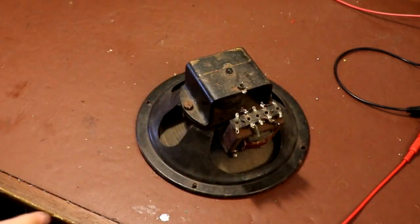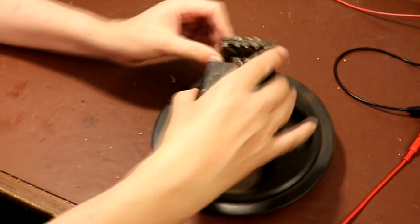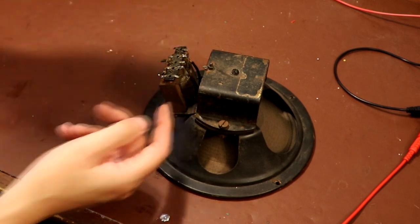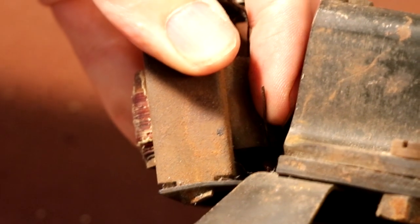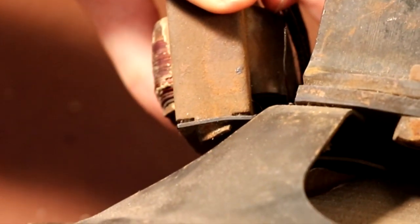That's a good sign - we do actually get something. The only other connections we've got on here are these transformer connections, and like I say this one really worries me because it looks as though it could be burnt out. We've just got a wire that's broken off from somewhere, and it doesn't just look broken - this wire actually looks as though it's burnt at the end. That's a really worrying sign.